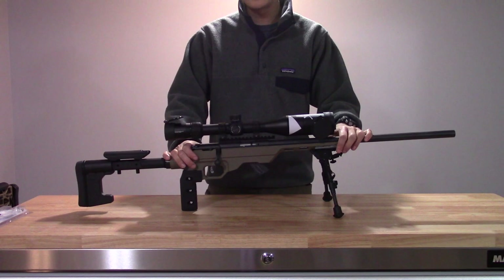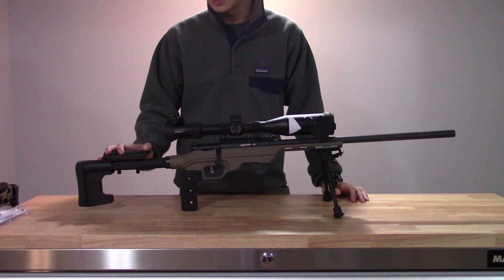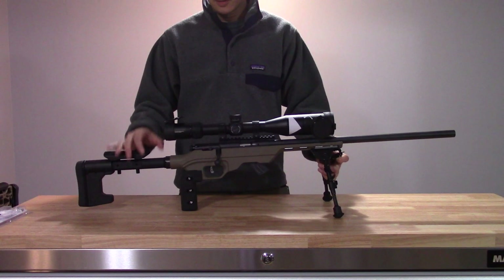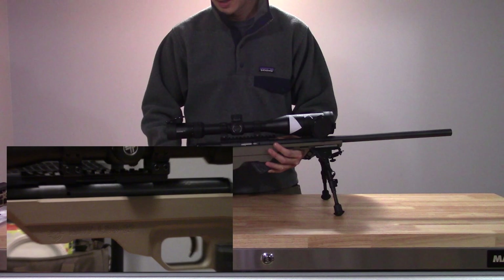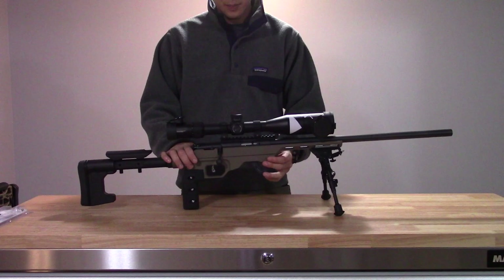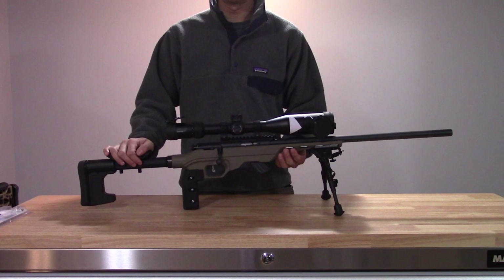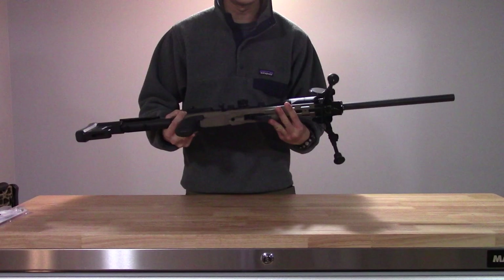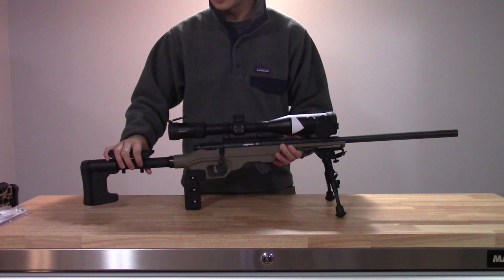Going on to some of the changes I made: I got rid of the factory stock, which was quite flimsy and had a really short length of pull — designed more for youth perhaps. I decided to upgrade and purchased the MDT LSS-22 chassis. The LSS-22 chassis is the predecessor to the current LSS Rimfire — the biggest design difference being the move to M-Lock on the newer Rimfire versions. This one has cuts to lighten up the chassis and comes with an integrated swivel stud for mounting a bipod. They both take AR-15 buffer tubes and extension tubes for the buttstock as well as the pistol grip.